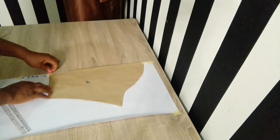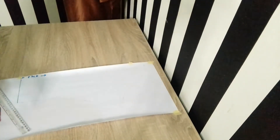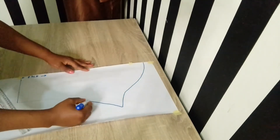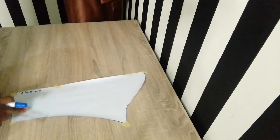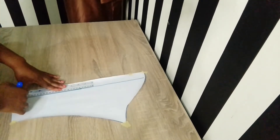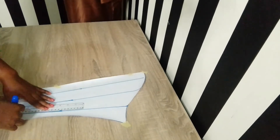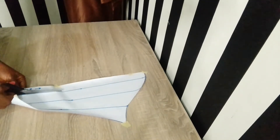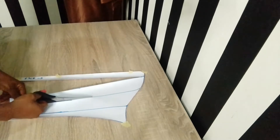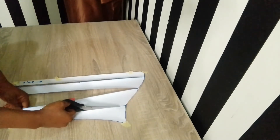After that, I removed the basic sleeve and used my marker pen to highlight the sleeve I drew on the fresh paper. The next thing I did was to use my middle ruler to draw vertical lines from the top to the bottom, because we'll be using the slash-and-spread method for this illustration. I drew straight lines and used my scissors to cut these vertical lines from the bottom to the top — being careful not to cut out the pattern completely, but getting close to the tip so that each strip can slide conveniently.